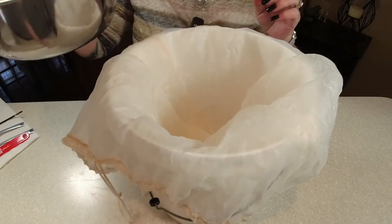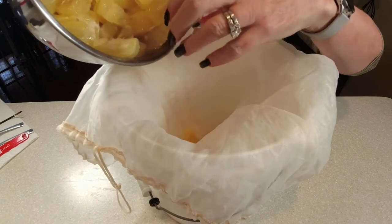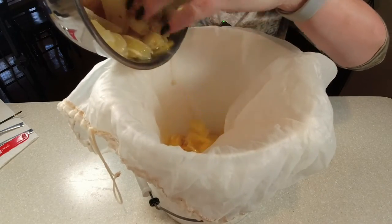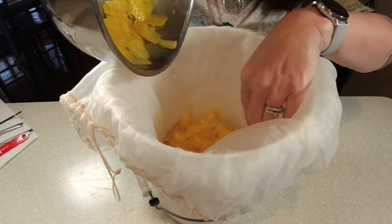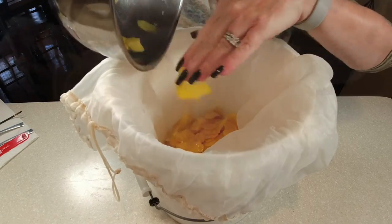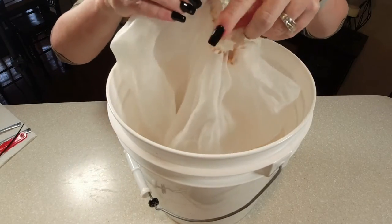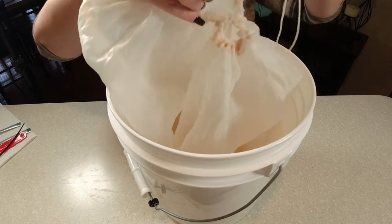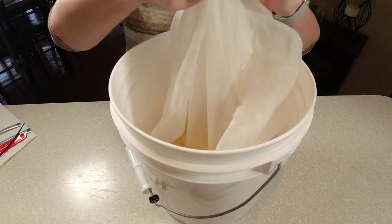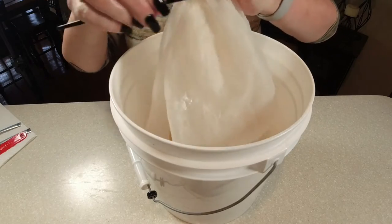Man, it smells like lemons — it smells amazing. Look at that zest; that's just going to put it over the top. Now it's time to get your bag cinched up. I always like to zip tie it just to be safe, because I don't want any of the pulp getting out. My bag is a little too big — this is for a three or five gallon batch — but just do the best that you can.